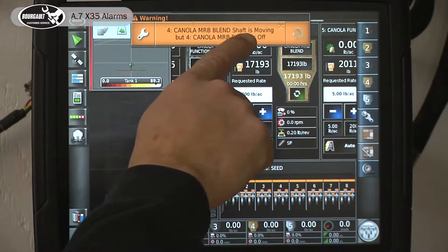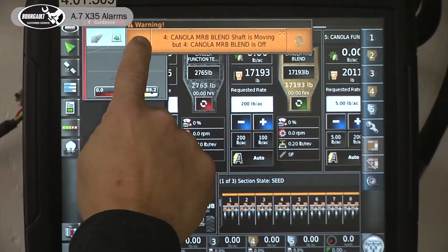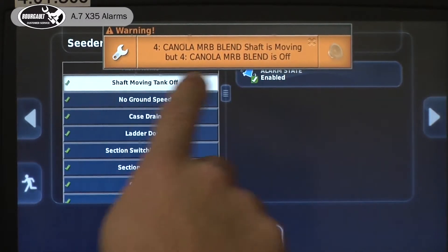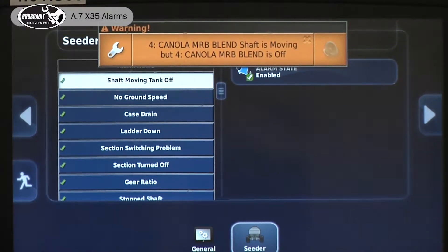An alarm pops up saying that the shaft is moving and there's nothing coming out. I touch the wrench and it brings me to that alarm — it says the alarm is enabled. You of course correct the problem. There are certain alarms within this screen that have different parameters.